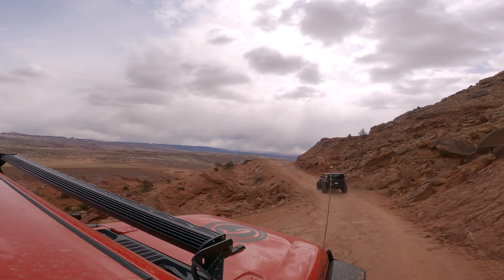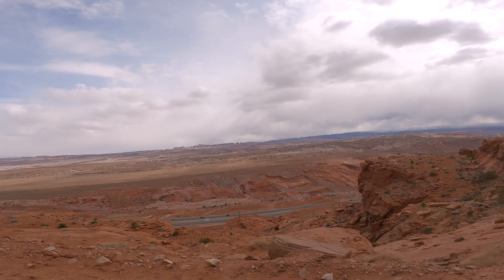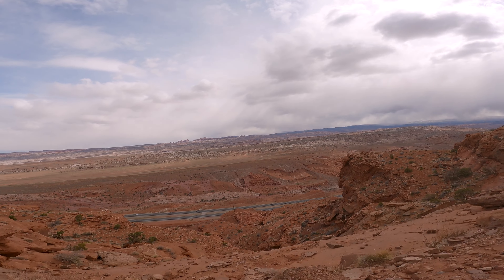The first 2 to 3 miles are along this ridgeline dirt road. It's pretty wild — it's a long way down on your driver's side on the way out, but it's a pretty cool view.